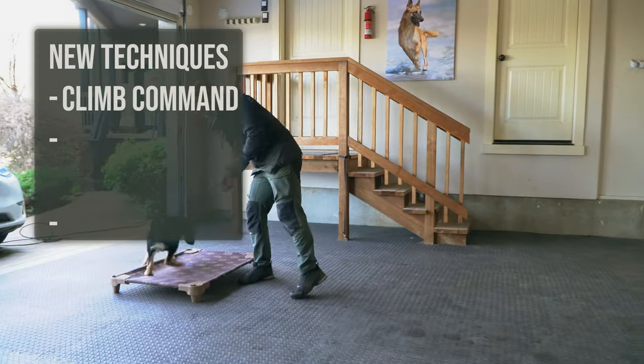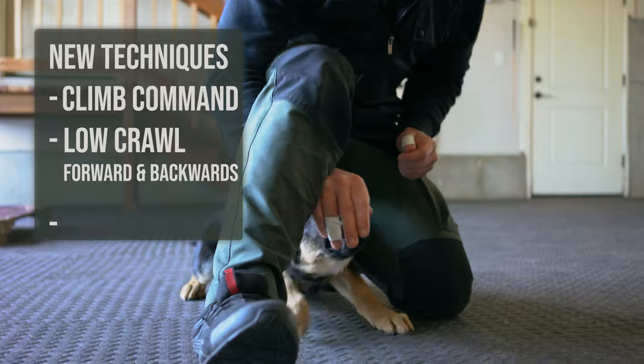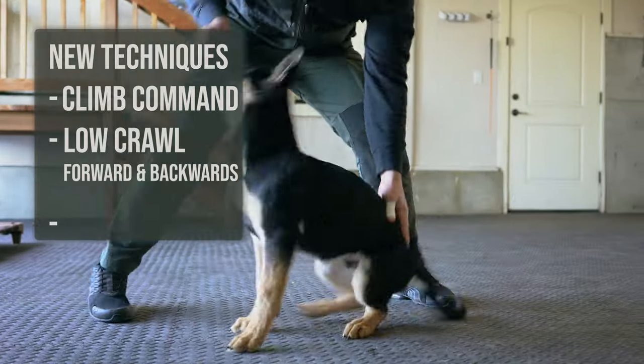This is the fourth episode of our series training the young German Shepherd puppy Maverick. What we're going to be introducing today is the climb command, low crawl walking forward and backwards in that position, and the stand command.